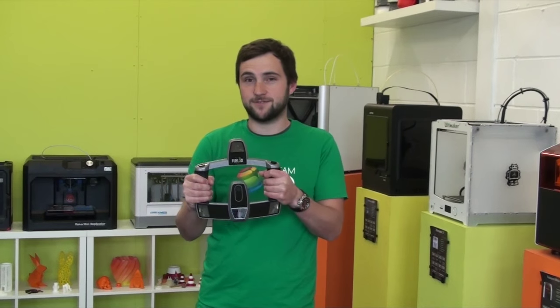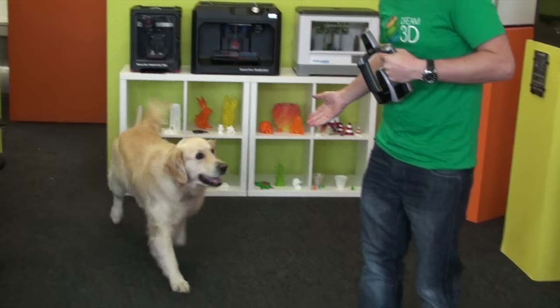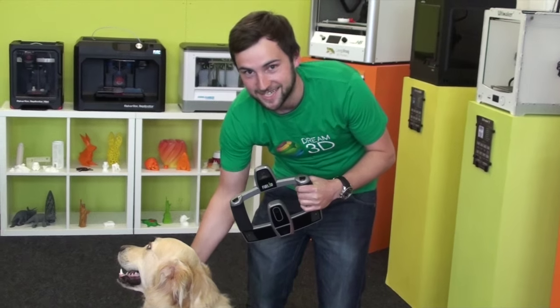Today we're going to be scanning something a little bit different on our Fuel3D Scanify. Let's meet our subjects for the day. Doug, come here. Good boy. Sit there. So this is Doug and we're going to give it a go scanning.